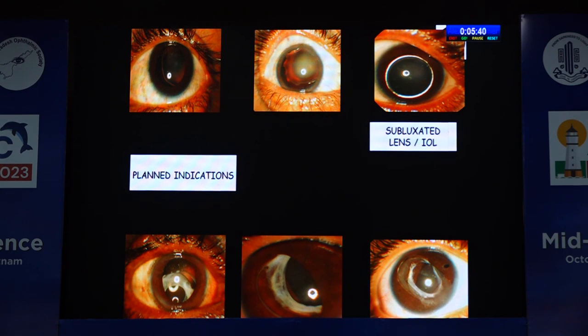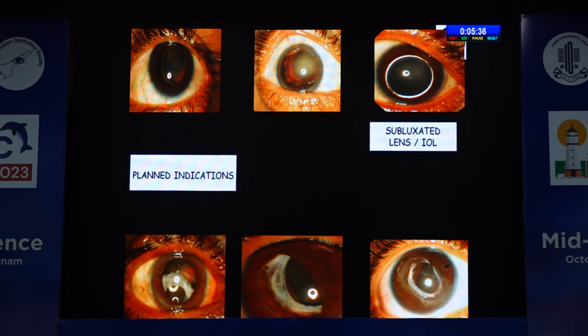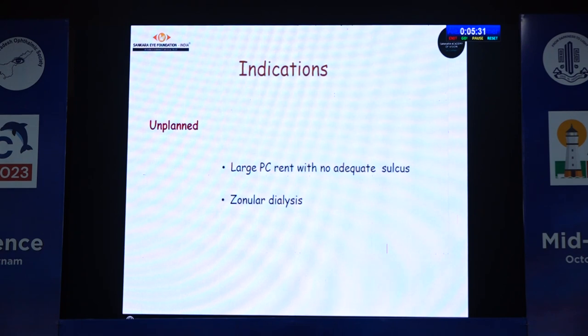Regarding indications, I divide them into planned and unplanned. Planned indications include subluxated lenses and subluxated IOLs, and for aphakic rehabilitation. Unplanned conditions include a very large PC rent with no adequate sulcus, or a large zonular dialysis where we cannot place a bag or sulcus IOL.